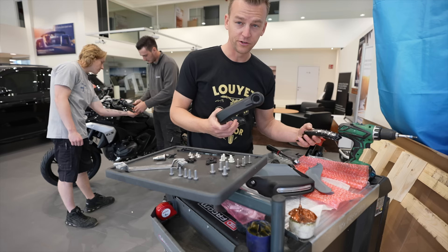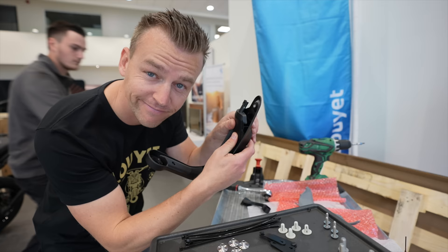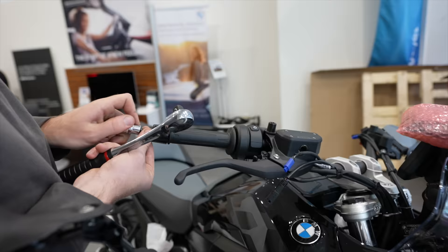You guys think I'm doing nothing but I'm actually putting it together as well. Now this bike is worth more because I actually put it together. Satisfying clicks!